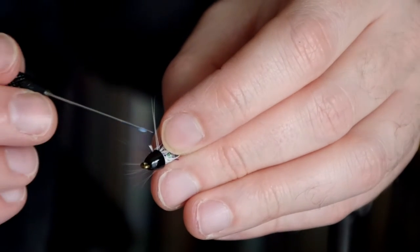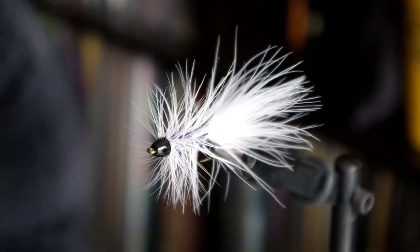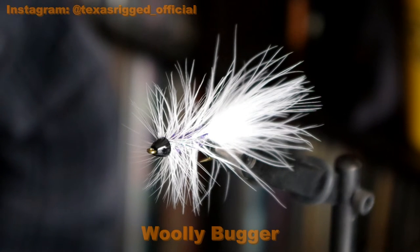Cover the raw ends of all the trimmings with thread to secure them. Add a couple dabs of head cement for extra insurance. Now you can trim the tail if need be — and that is a basic woolly bugger.